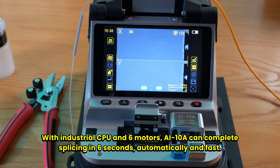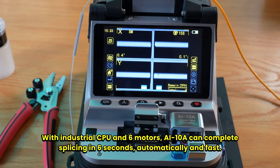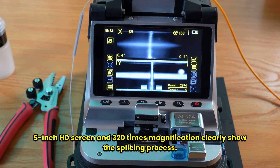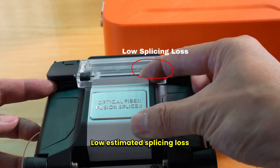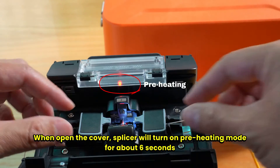With an industrial CPU, six motors, and the AI10A can complete splicing in six seconds automatically. A fast 5-inch HD screen and 320 times magnification clearly show the splicing process. When you open the cover, the splicer will turn on preheating mode for about six seconds.